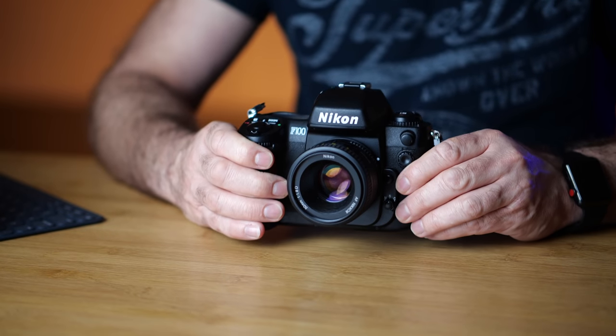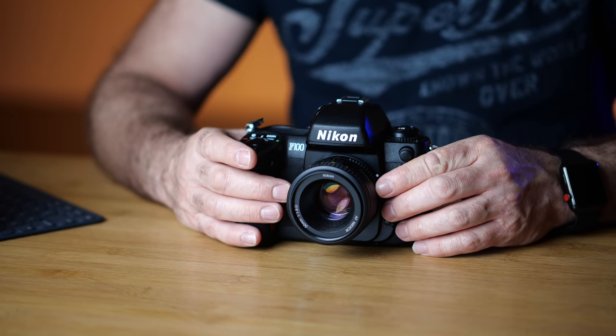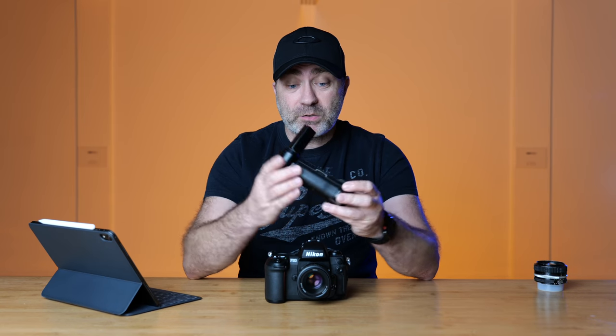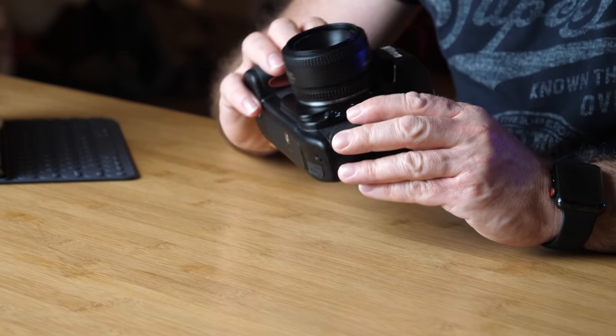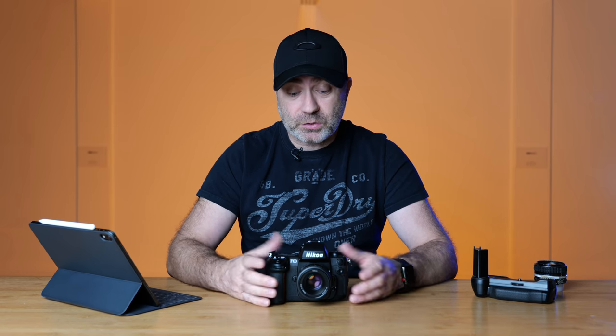Even though the F100 was discontinued in 2006, you can still pick up a really good condition one for a good price. This particular camera I have in my hands I picked up a week ago on Trade Me — it's an F100 with a 50mm f/1.8 lens, and it also came with an MB-15 battery grip. I paid 200 New Zealand dollars for it, which is about 135 US dollars. I don't think the owner ever used it — I can't find a mark on it anywhere, and even the film plate in the back doesn't have any scratches. It's literally like brand new.